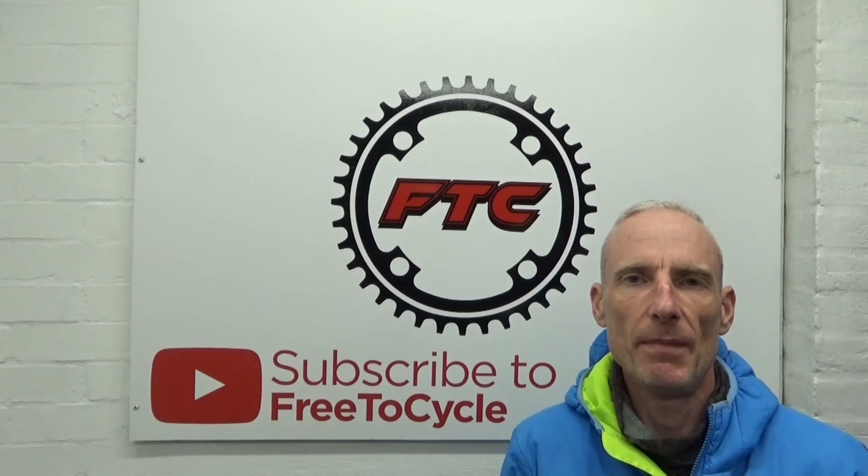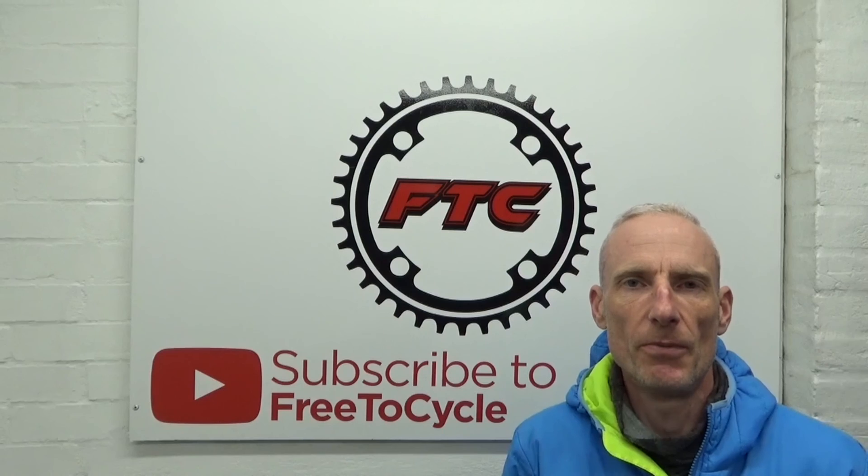I hope you found the video helpful. If you did, remember to give it a thumbs up and subscribe to the channel for more cycle-related content. Ride safe and I'll see you in the next one.